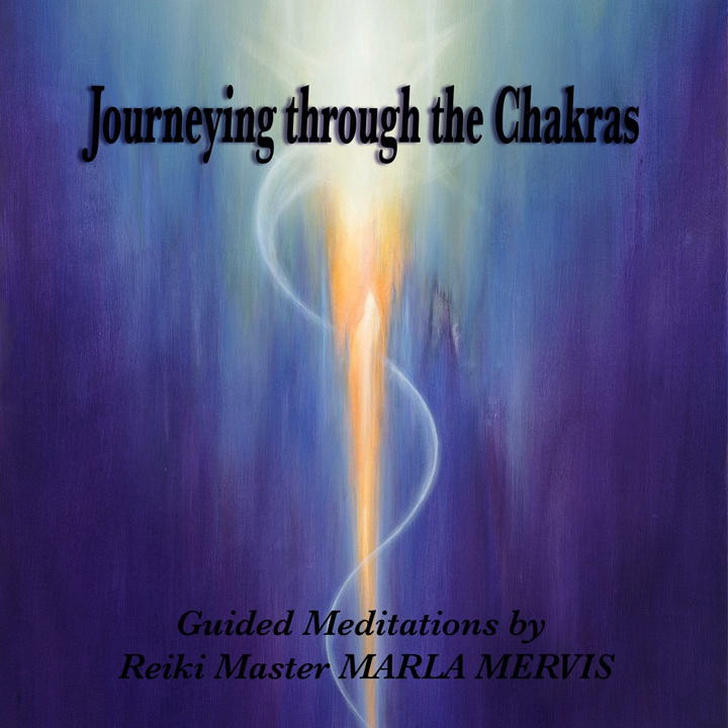Inhale deeply. Gently exhale. Now the element of the root chakra is earth. So drop all the tension down into the earth. Feeling the magnetic pull of gravity, release any stress that is in your root chakra — sinking it down, down into the earth and allowing for space to open up.